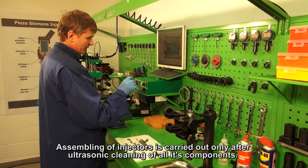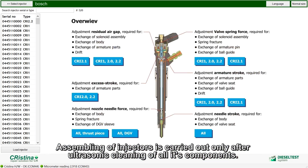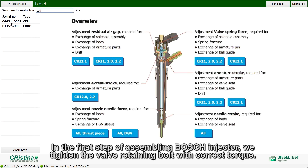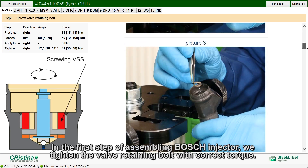Assembling of injectors is carried out only after ultrasonic cleaning of all its components. In the first step of assembling a Bosch injector, we tighten the valve retaining bolt with the correct torque.